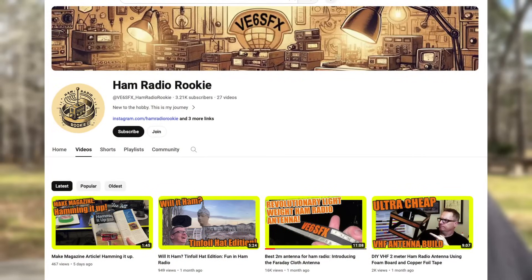The humble two-meter roll-up J-Pole. I've made them, you've made them, everybody's made them. We all have them for our go kits. Ed Fong sells probably the best one on the market — well, that was until now. Ben VE6SFX from the YouTube channel Ham Radio Rookie has revolutionized the two-meter roll-up J-Pole.